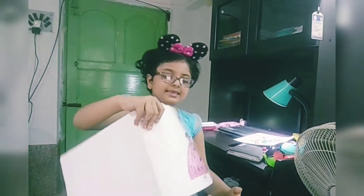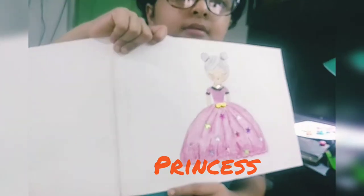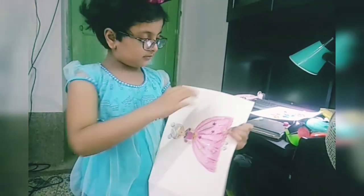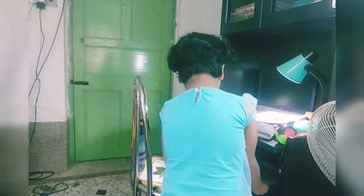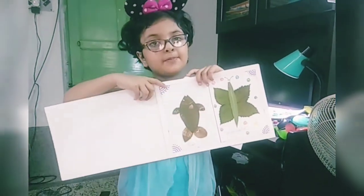This is my princess. Next craft is — next is my lips craft.